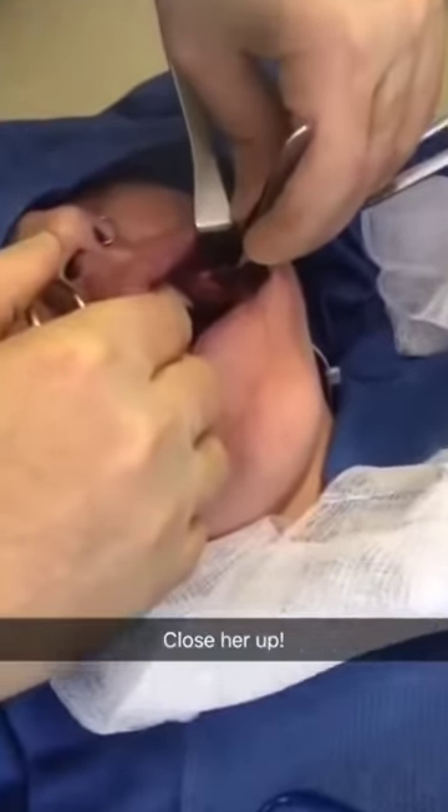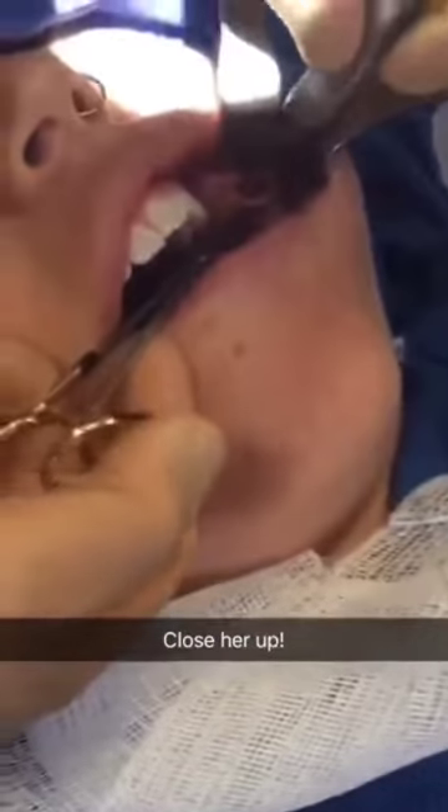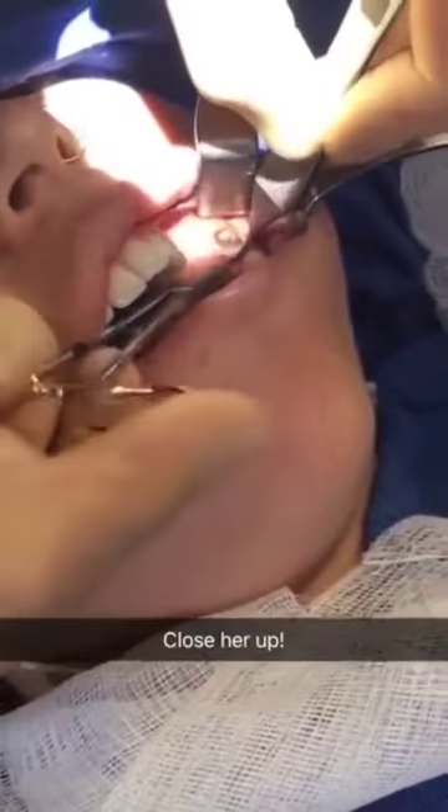Now we're just going to suture the cheek closed. Alright guys, we're all done.